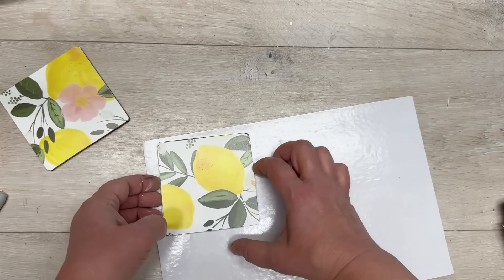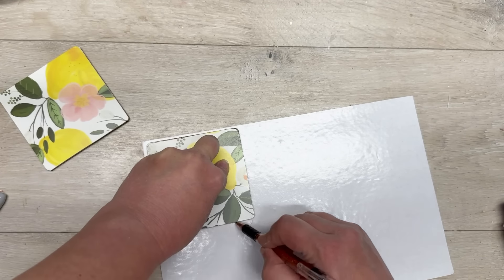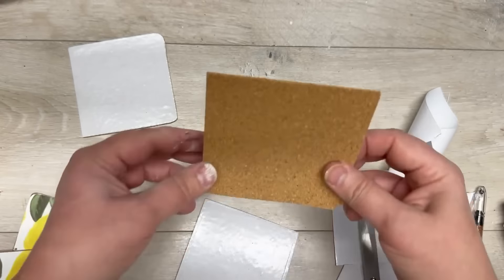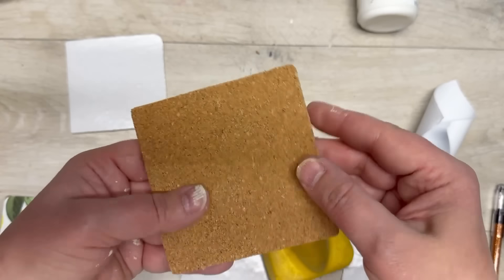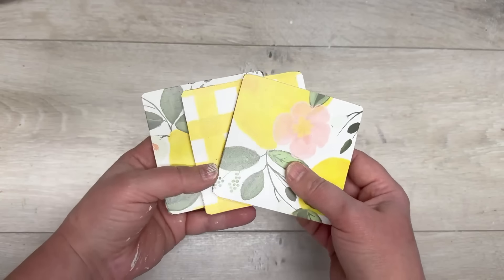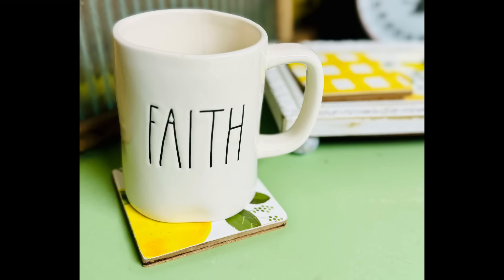We're not going to stop there! I got some adhesive-back cork from Dollar Tree and I'm just going to trace the same squares onto the cork backer and cut them out. I didn't cut them out perfectly — I can't cut a straight line — but I peel the backer off the cork, put it on the back, and roll some paint over it. Trim any excess and look — these coasters are adorable! The riser makes a perfect little container for them.